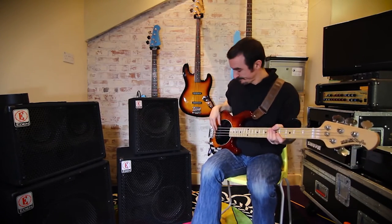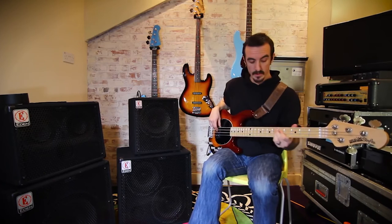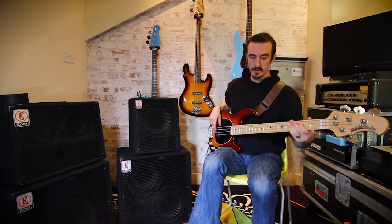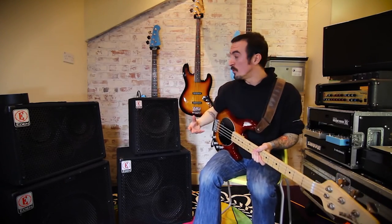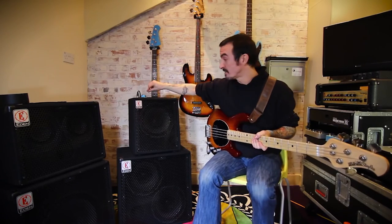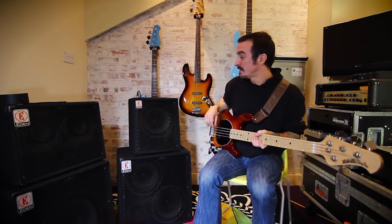Let's have a listen. So again, it has that very clean EDEN sound — still warm, still plenty of top. And again, you have got that EDEN enhanced dial on there, just like all the others. So you can wind it back if you need more mids, or keep it up there to sweeten the bottom and top end.